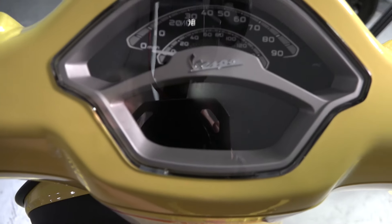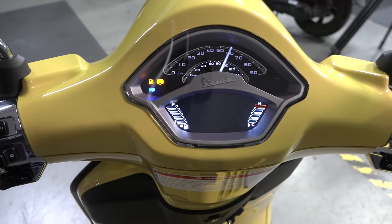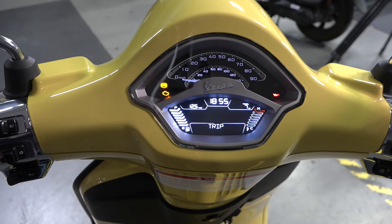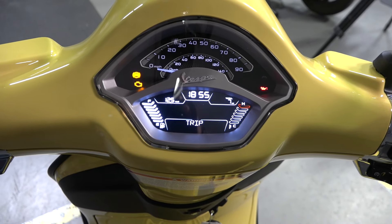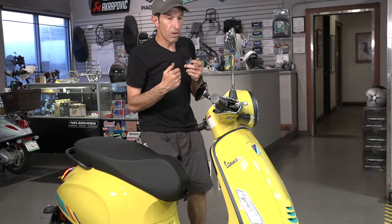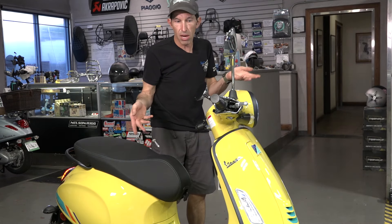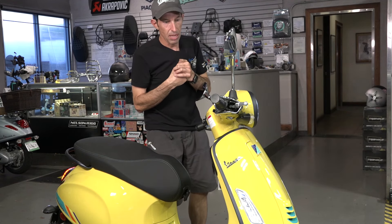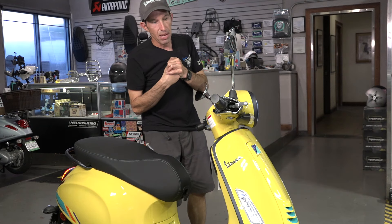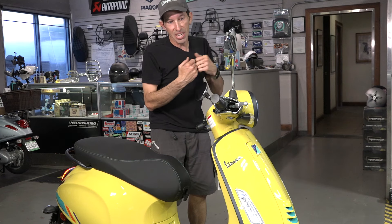One of the biggest improvements is the dashboard — it's a carryover from the 2023 GTS and has several of the functions you find on the GTS, everything ranging from basic trip odometers to miles per gallon, miles till empty, voltage, and so on. It even has engine temperature, which I found pretty unique for an air-cooled scooter. The older ones would only indicate a check engine light to let you know it's overheating, so you had no idea.